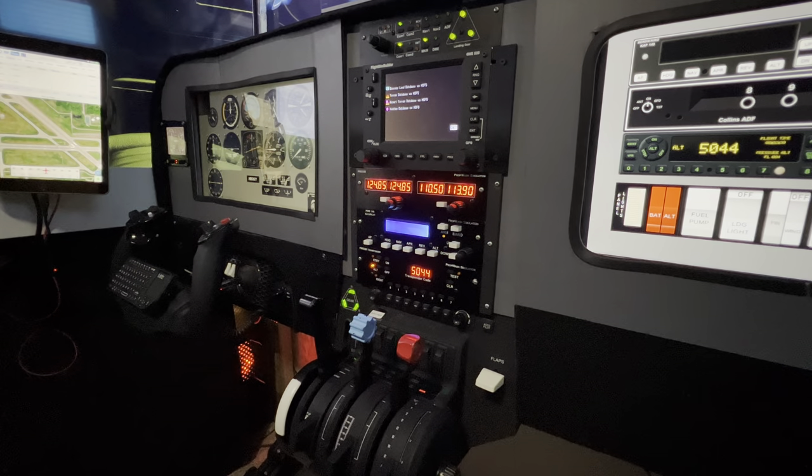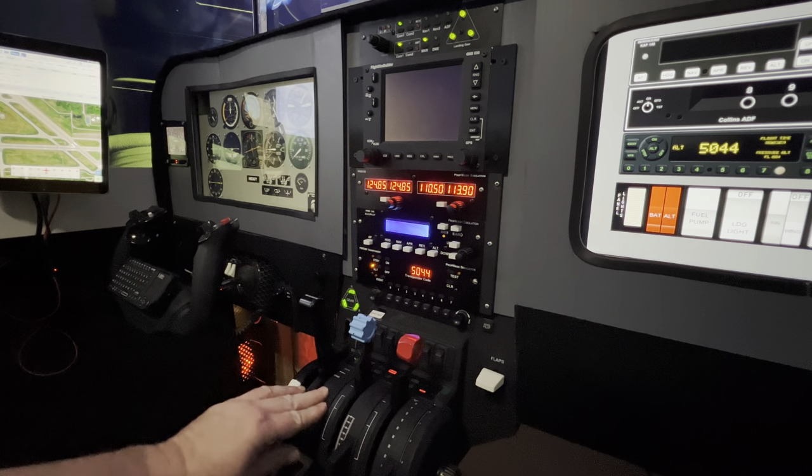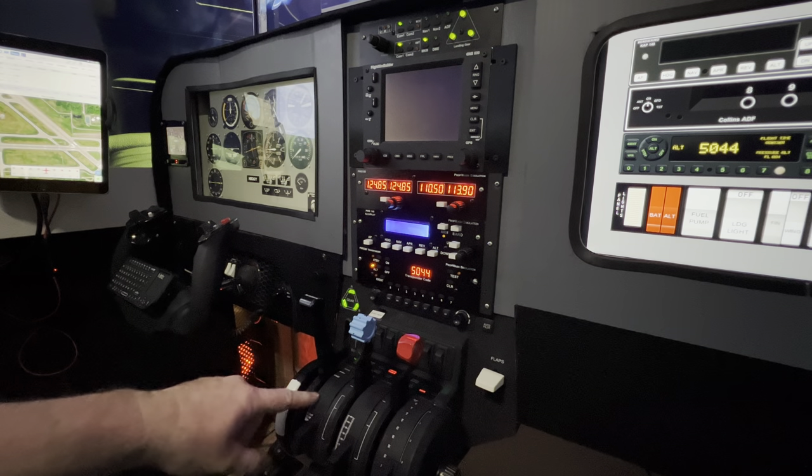Aloha! I wanted to do something I've been remiss in not touching on for quite a while — in the cockpit I haven't really talked about my controls or how the setup can be flexible. That was kind of the whole purpose of the setup: flexibility. I want to start with probably the one piece of hardware in this cockpit that makes my flexibility a possibility, and that would be the Bravo throttle quadrant. I can't say enough good things about the Honeycomb Bravo.